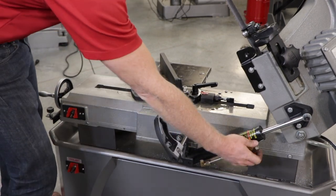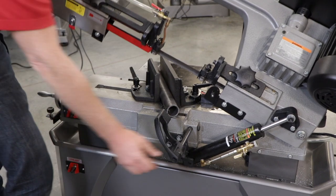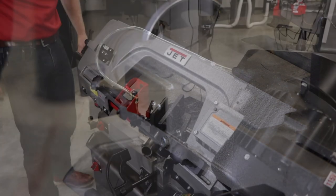Adjust the needle valve on the hydraulic cylinder to increase or decrease the feed rate for the bow. Then shut the valve off and hold the bow in place. Turn on the main motor and then release the hydraulic cylinder to proceed with your cut.